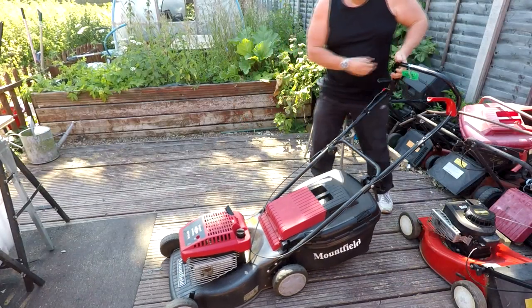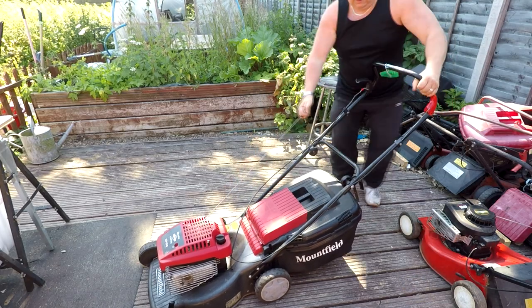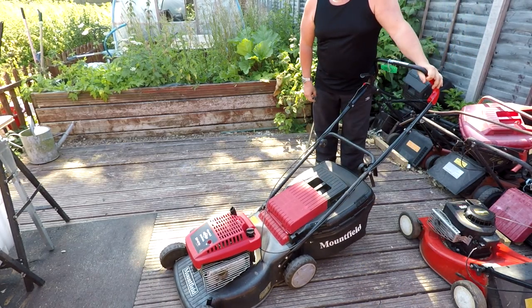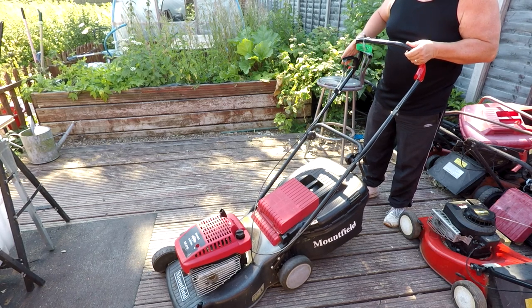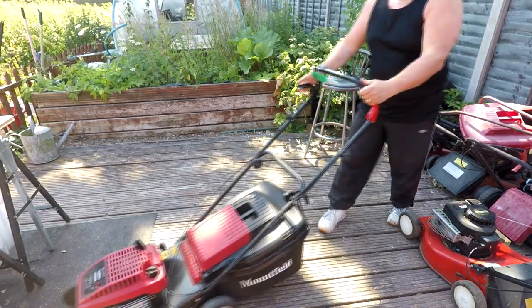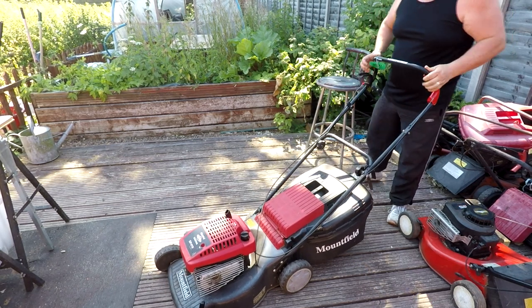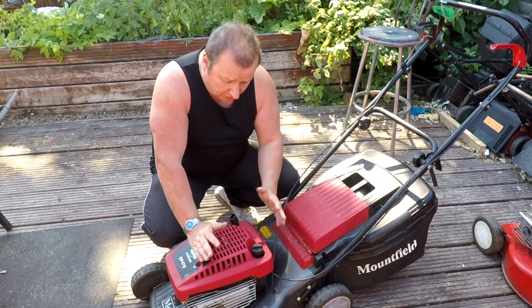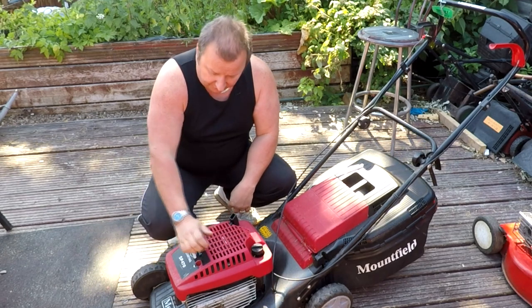So I thought we might give it a try and attempt to start it. This one's the brake by the looks of it. Let's have a go. Look at that — everything seems to work on it. It runs — just a little bit slow, but we can speed that up on the little arm there for the tick over. So that's not a problem whatsoever.